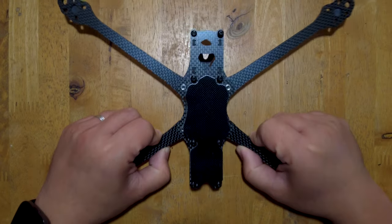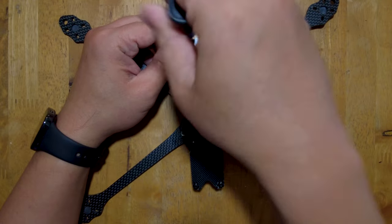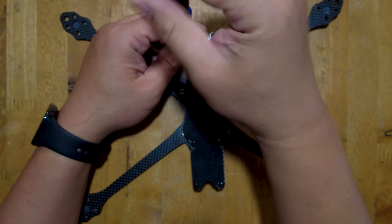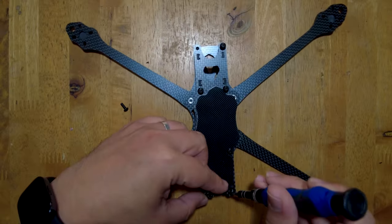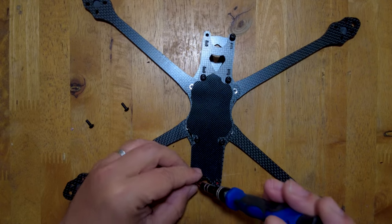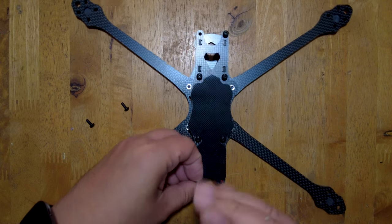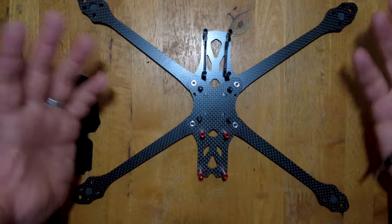I've already pre-assembled this. We're just going to take off the top plate. I'm not going to be discussing much about this frame because you might be using a different frame, and it doesn't really matter. Most of these frames are pretty similar anyway - they would just differ in how they are assembled. But you can take any 7-inch frame that you want and still follow along with this build.